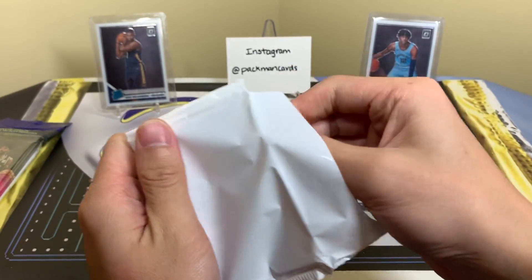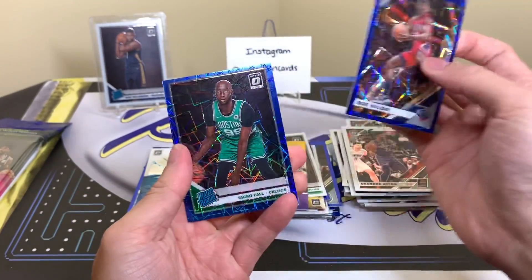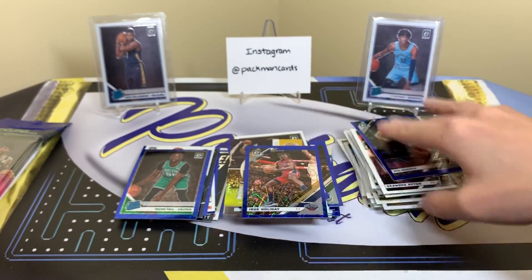Blue velocity pack — let's see if we can get anything. We have a Pelican, but it's Drew. Taco Fall and Joe Harris. There you go — Taco Fall, the fan favorite. Every time he checks into a Celtics game, the crowd goes nuts.